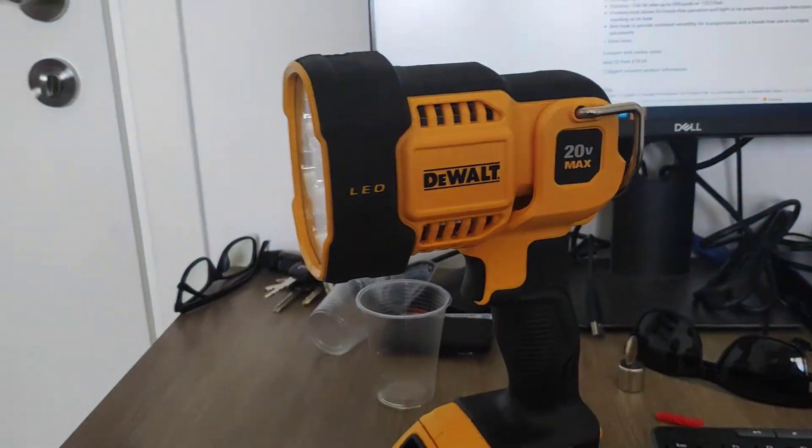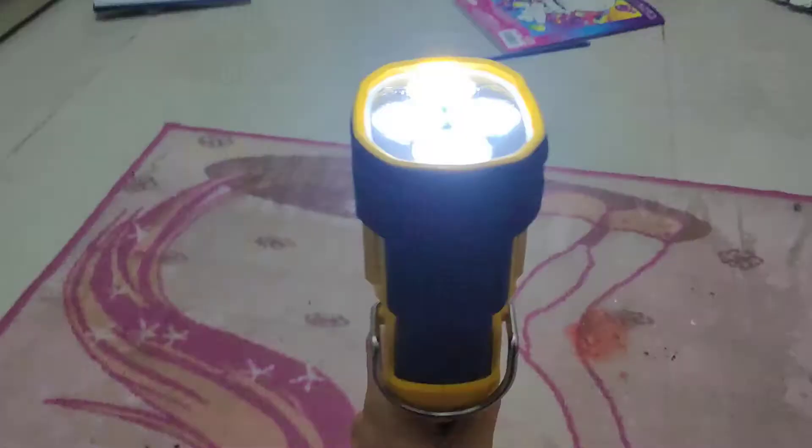Now we're going to go into a dark room and check it out. Right now we're in a completely dark room — let's shut it off and we can't see anything. We load this up and we have a lot of light. I mean you can literally see in this room. You can read in this room. You could do whatever you want.